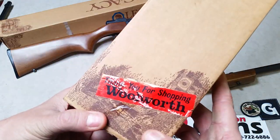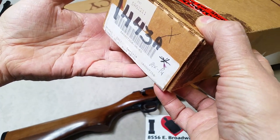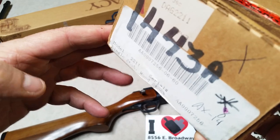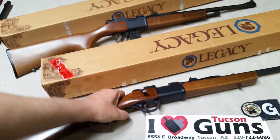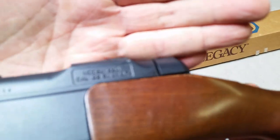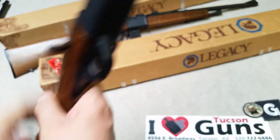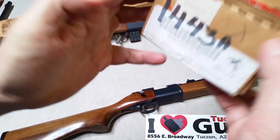You can see here the model number on the box is the 2211, which is interesting because if we look at the actual rifle, it's marked 2201. Not a big deal obviously, but interesting as a collector to be aware of these little discrepancies.